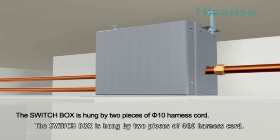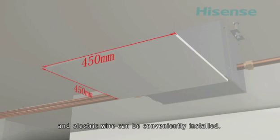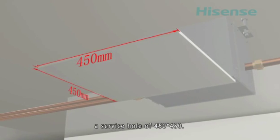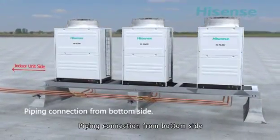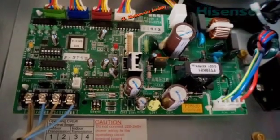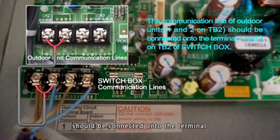The switch box is hung by two pieces of 510 harness cord. It should be installed in a corridor where piping and electric wires can be conveniently installed. On the electric box side, a service hole of 450 by 450 millimeters should be reserved.